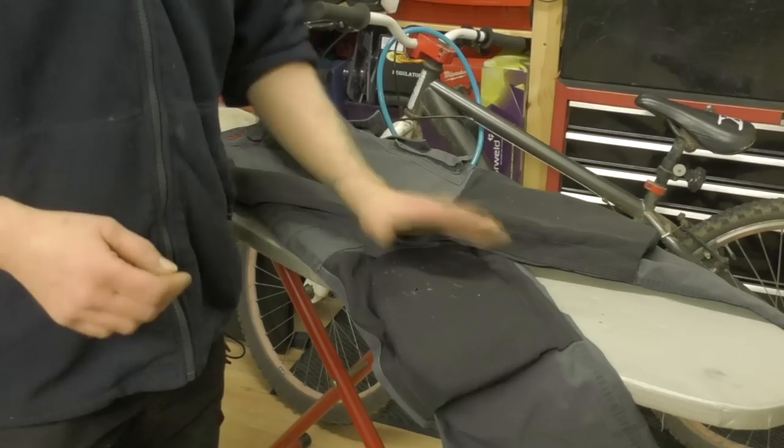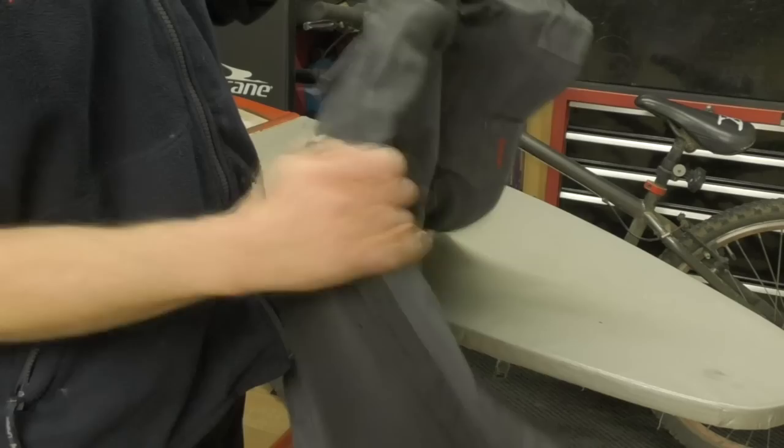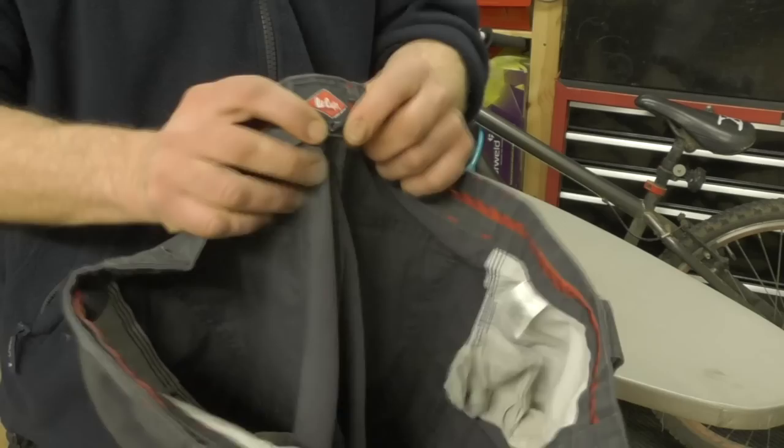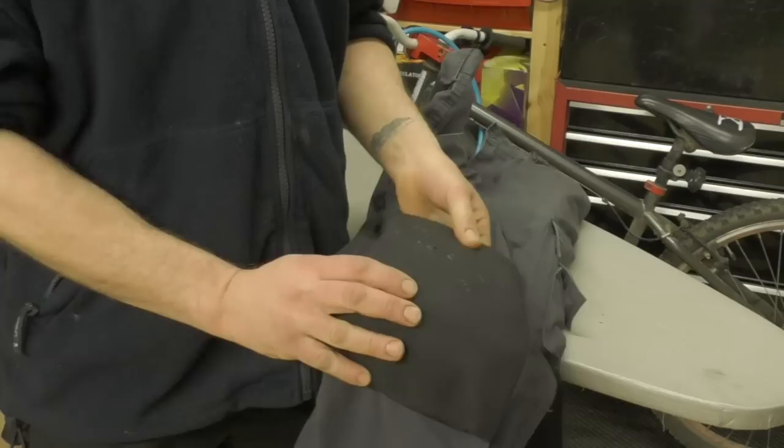Right, these are my Lee Cooper trousers and they're actually good quality. I've outgrown them — or I've shrunk actually — because these are 34s and I am now 31. The 34s are a bit too baggy for me.